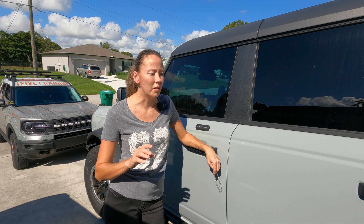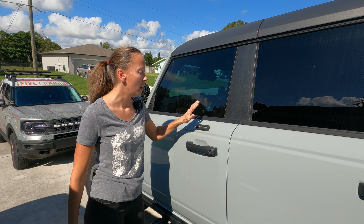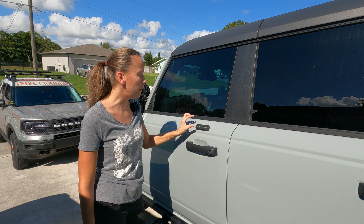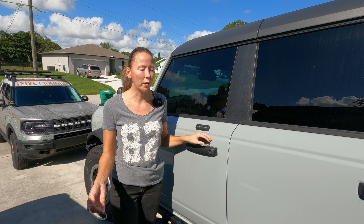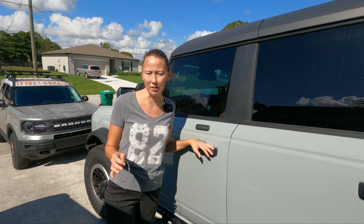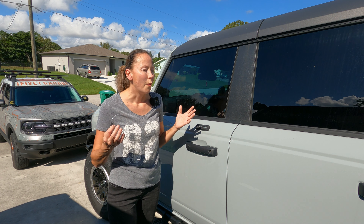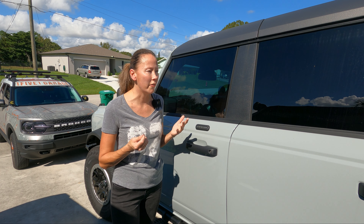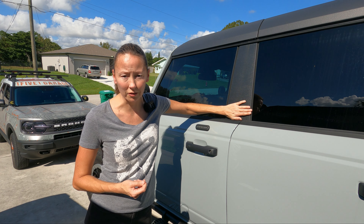This is the 2021 Bronco Badlands. If you picked a keyless entry pad like this, it will be black — that's it. The next year, the 2022 model year, they came body colored, which is great because it blended into the color. But why couldn't they integrate it into this panel here?